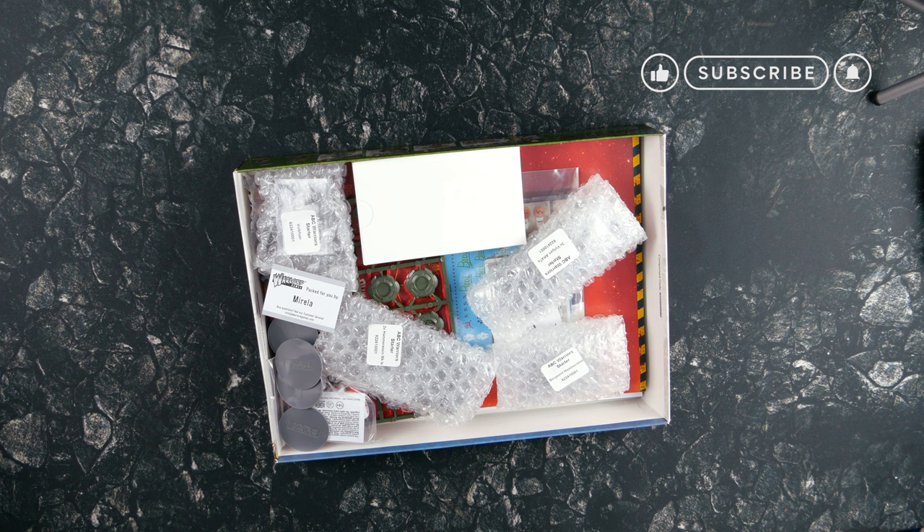Welcome to the cabin. Today we're painting the miniatures from the ABC Warriors Increase the Peace Starter Set by Warlord Games. Let's get to it. In our last video, we unboxed this new set based on the comics from 2000 AD.